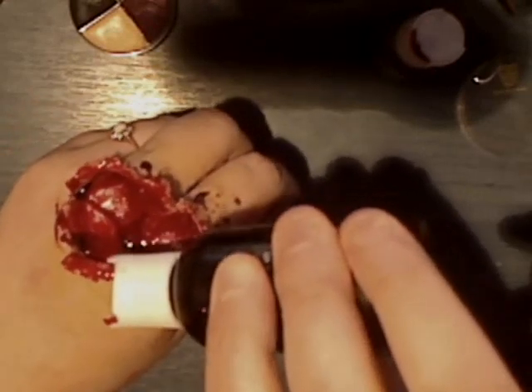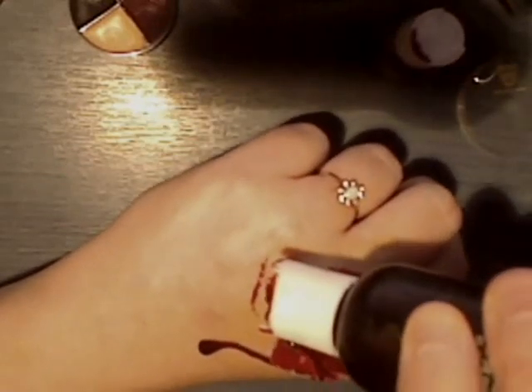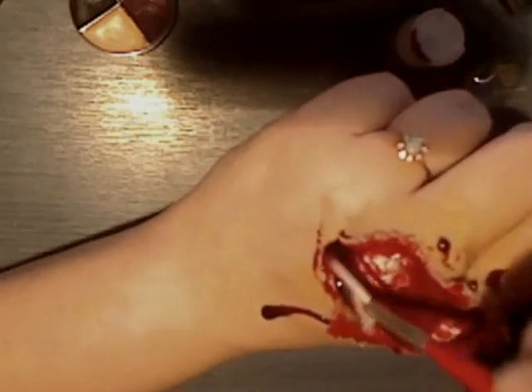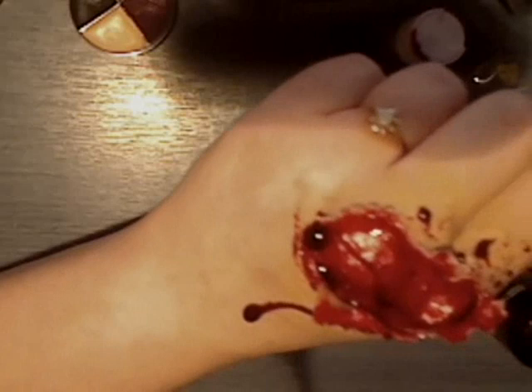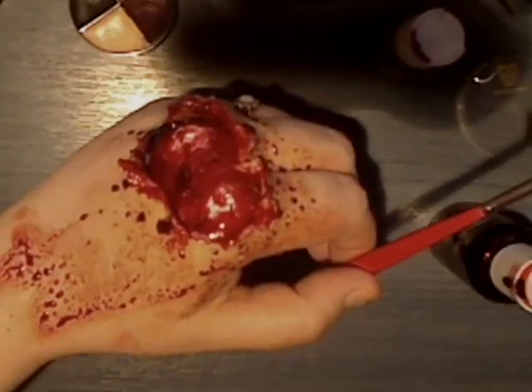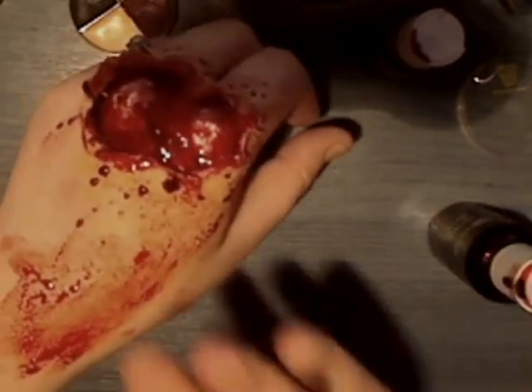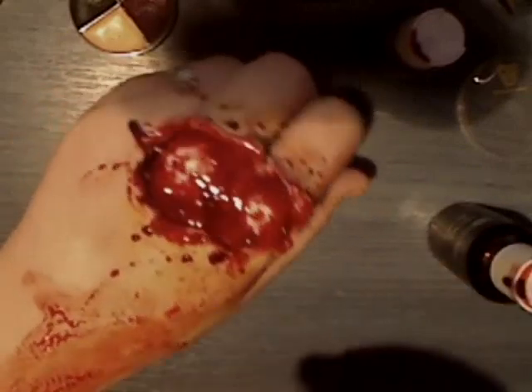You just smudge it a little bit with your finger as well — makes it look really like you've been in the wars. Do a big blob here, let that run down, and another one over here. Keep going around like that. You can see where I've just splattered it around; you can smudge it a little bit because if you had blood that was dripping you'd wipe it, wouldn't you.